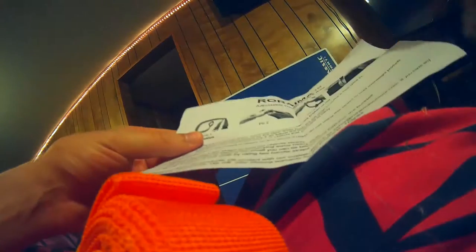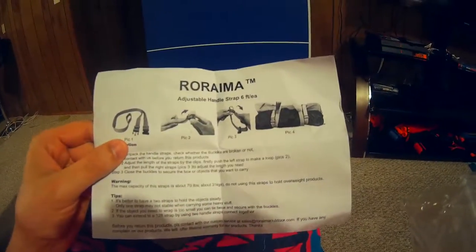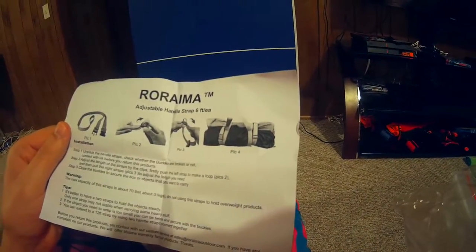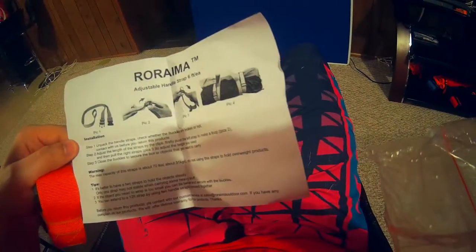Let's see if this gives us a hint. So this is if you want to strap something else to the chair bag. Once you put the chair away in the bag, if you want to strap something around it, you can. Very cool. Also, this has handles and straps, so you can connect the chair bag to other devices.